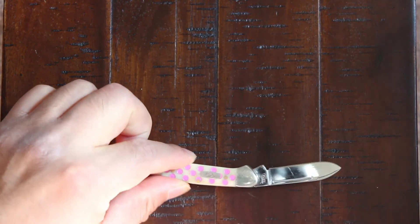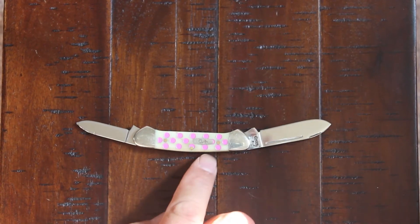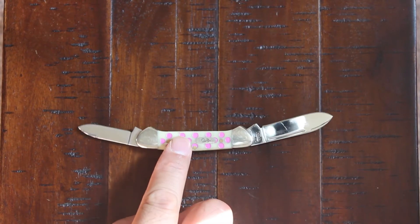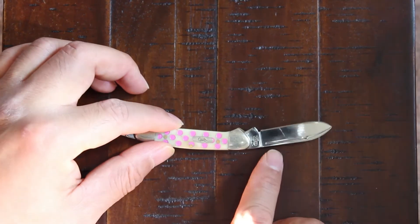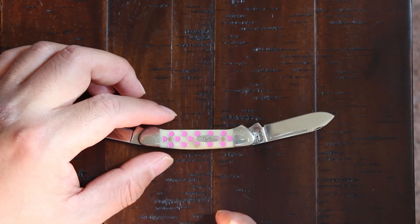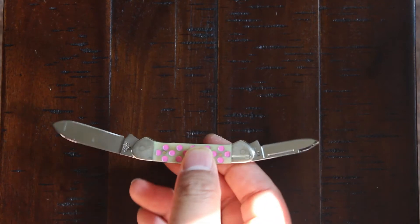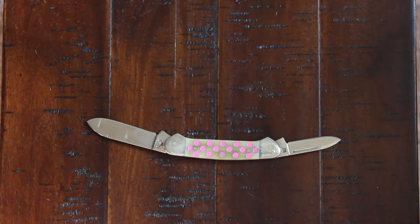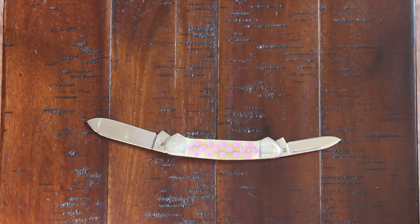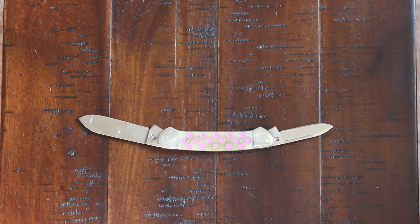Made in the USA. You can see some usage here on the blade — it's definitely been carried. Obviously you're not going to chop down trees with this knife, but it's a very good knife for cutting some fruit or even cutting tags off.